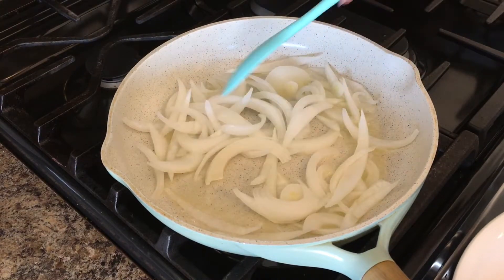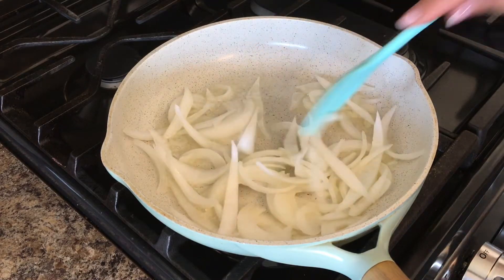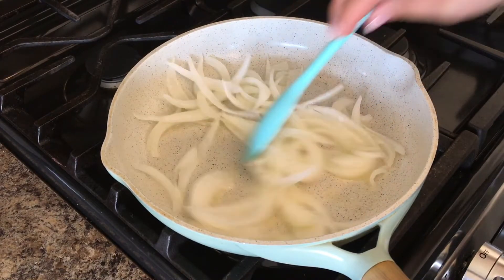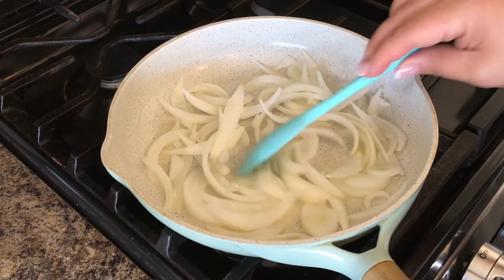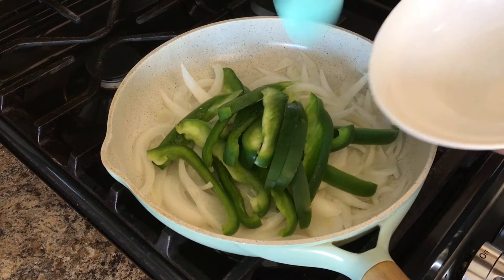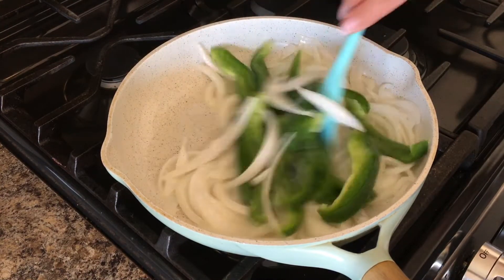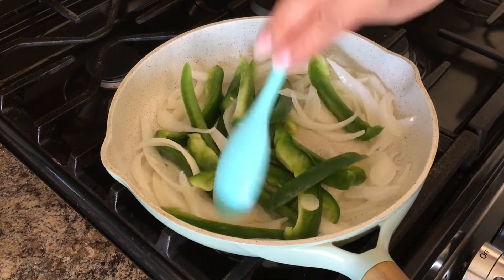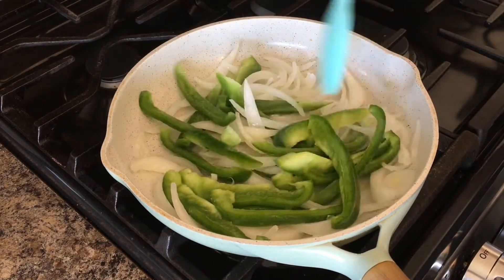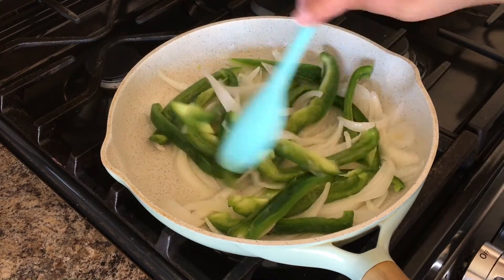We are going to sauté these for about a minute. After your onions have been sautéed for about a minute, you are going to add the bell pepper, and you are going to sauté for another minute or two. I have the heat on medium to high.